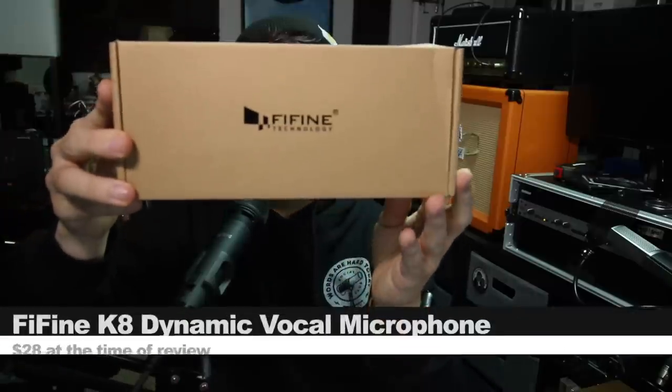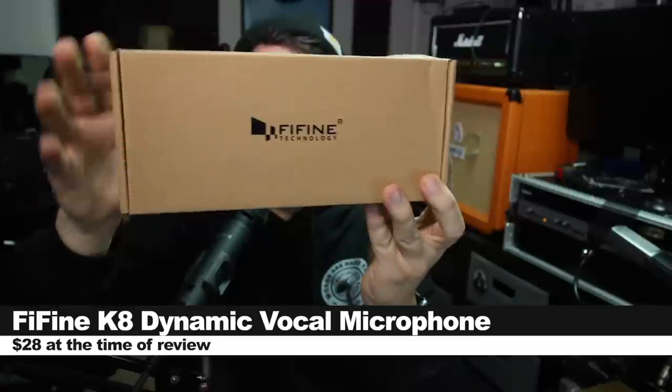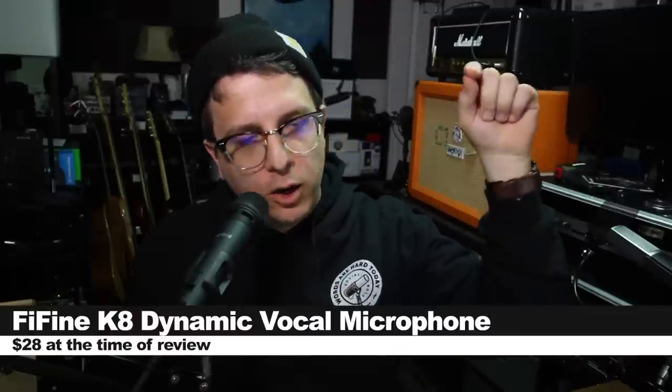So today we're looking at the Fifine Dynamic Vocal Microphone, or the K8. If you do want to pick this up, it will set you back around $28 on Amazon. Like always, I'll throw some links down below.